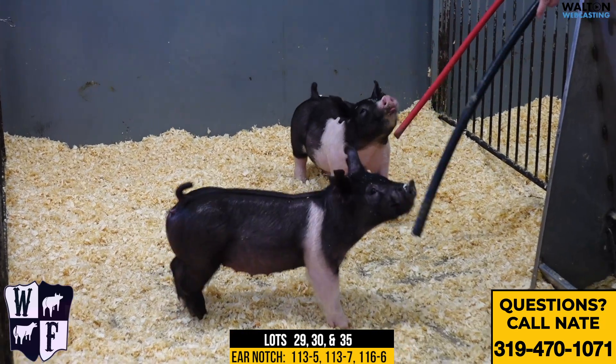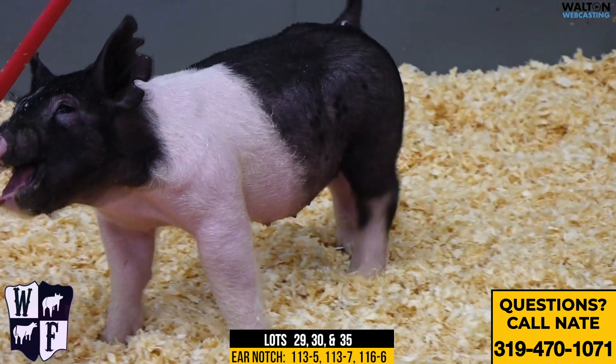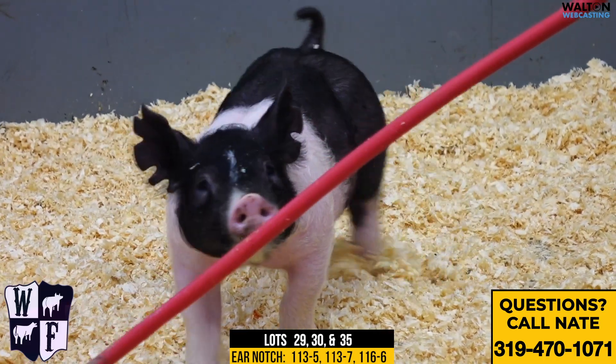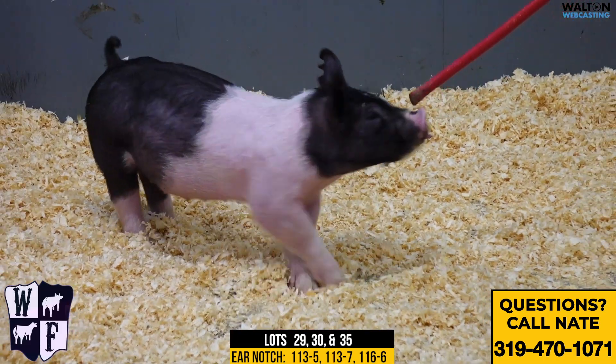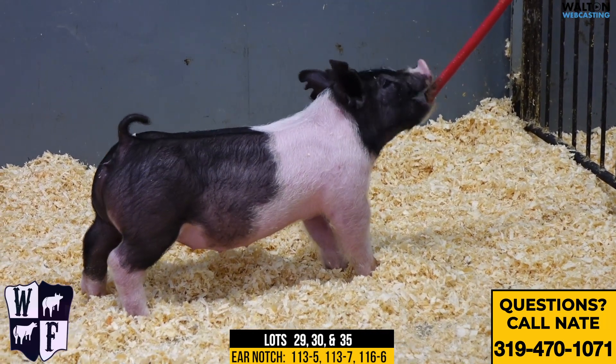Then we've got the 113-7 gilt. That's kind of this skunk face gilt there in the back corner. The 113s — I just love their basic builds. I think you could do about anything you want with them. I love their neck, head, and ears. I think their hip and hind legs are incredible.